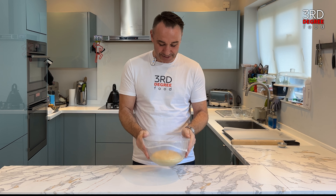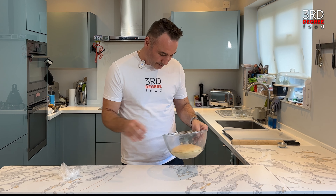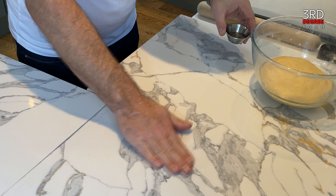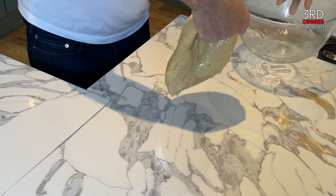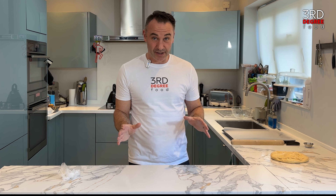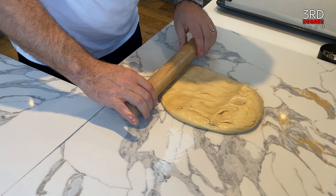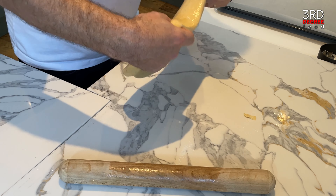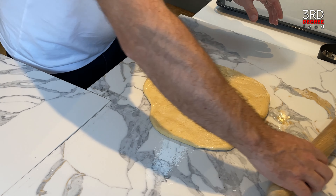Our beautiful dough has doubled in size. Now it's time to roll it out and cut it into shapes for our doughnuts. We move to the work surface, drop a little bit of oil on here and give it a rub — because you don't want your dough to stick, it is very sticky. Then we turn out our dough and roll it to about a centimetre thick. The good thing about this dough is you can re-roll and reuse it.